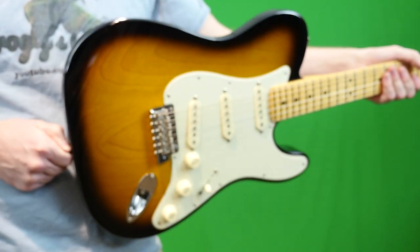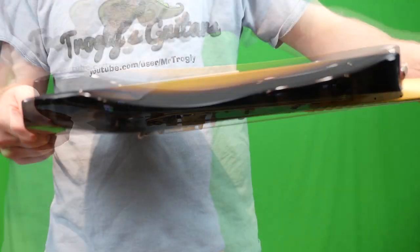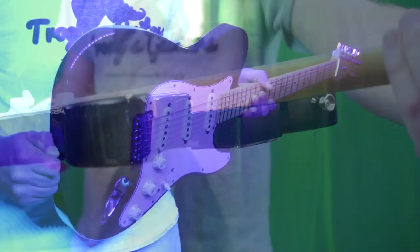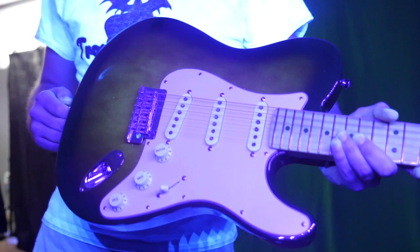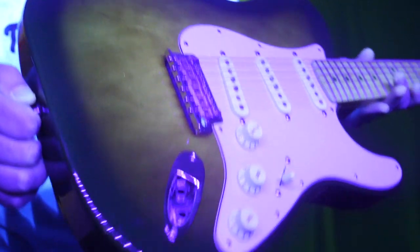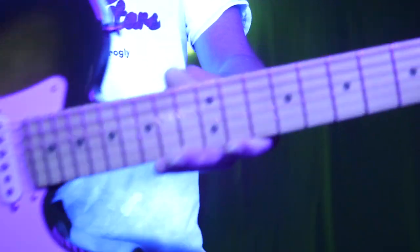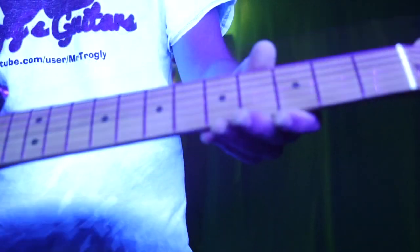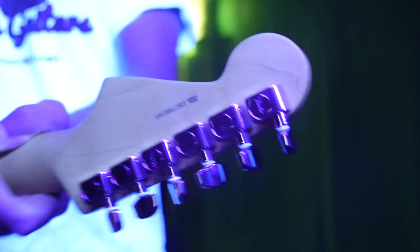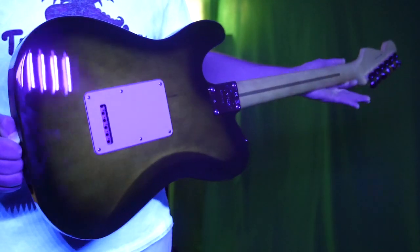Everything's looking good, and no neck pocket cracks or anything. As far as the blacklight test goes — it's kind of cool. It's got like a green burst thing going on where it just glows a little bit in the center finish, but the dark finish doesn't glow as much. That's a cool finish on its own. Your neck is glowing the way it would, even your nut glows in a kind of cool color. You can see where they put the decal on, but no breaks, cracks, or repairs. This blacklight check is mainly just for fun with these Fender guitars anyway.